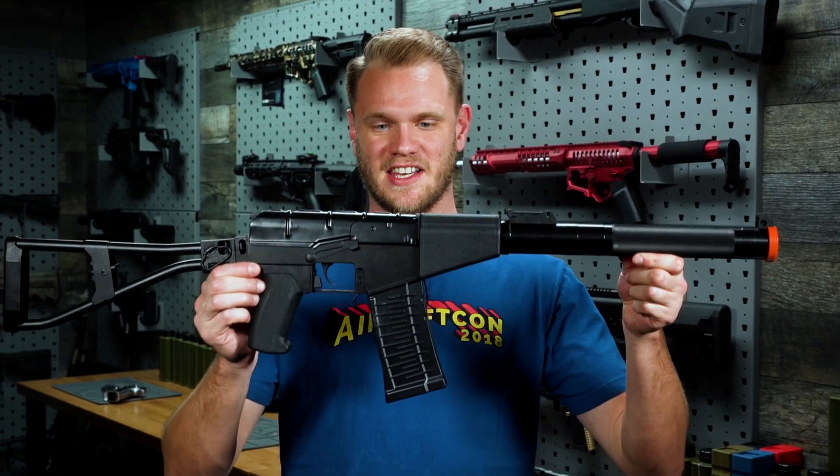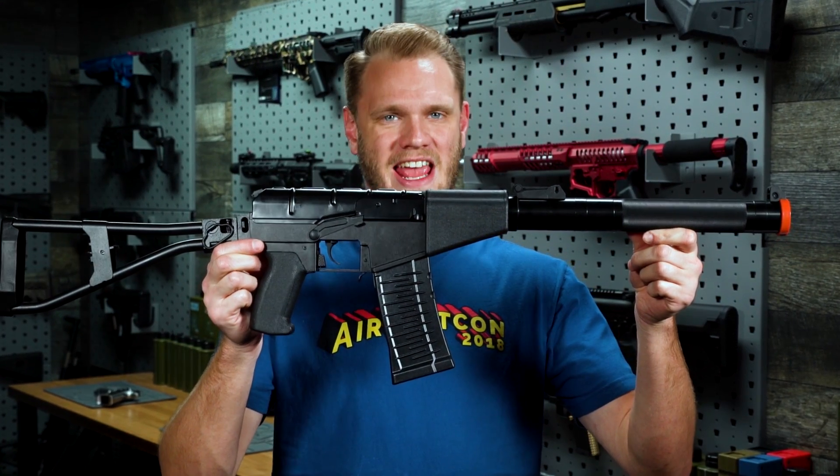What's up airsofters? This is the King Arms AS VAL AEG.